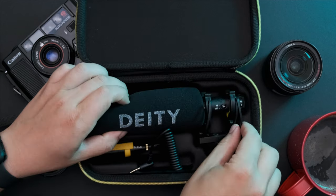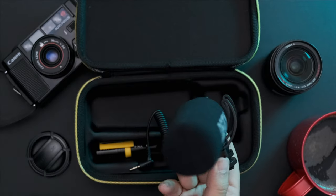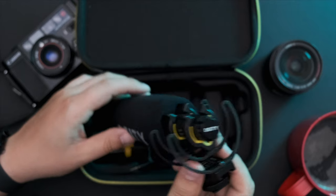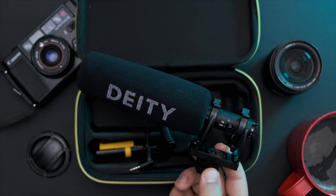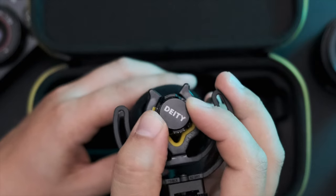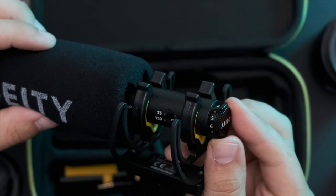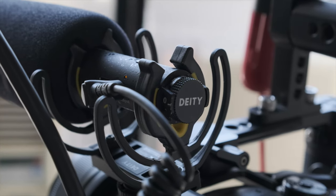The first thing you'll notice about the D3 Pro is its build quality. Everything from the shock mount to the cables to the microphone itself all feel very well made and strong. It's not waterproof or anything, but I wouldn't worry about tossing it around in a bag. The best feature in my opinion is the stepless gain control — this lets you control the gain right on the mic itself. It's great for on-the-go adjustments and makes zero noise while turning the dial, so you get smooth gain transitions with ease.